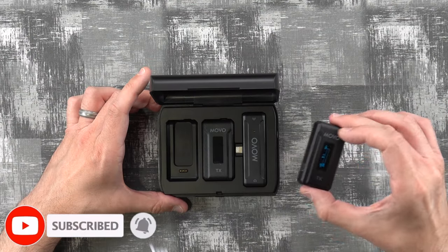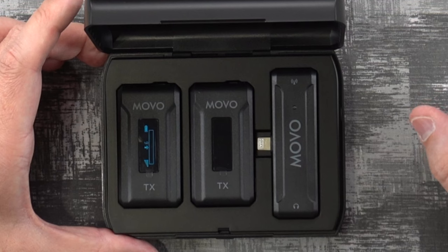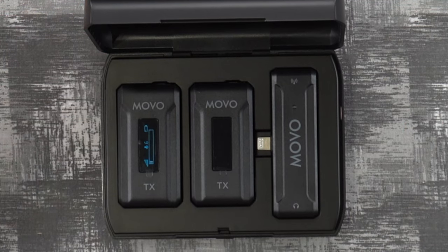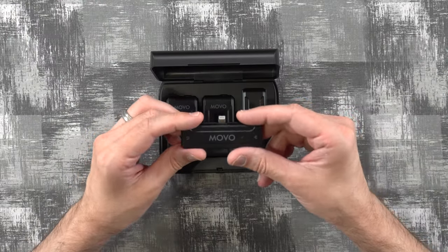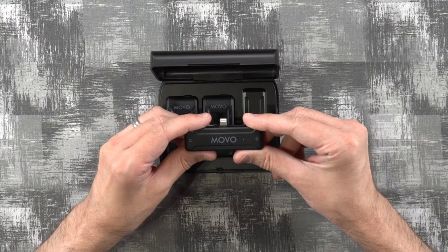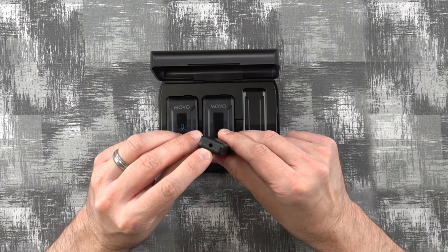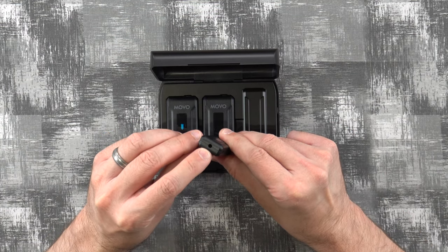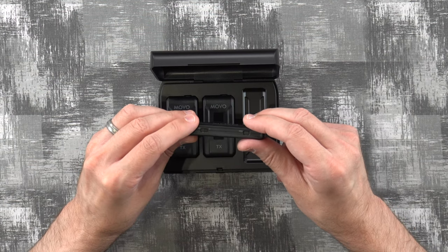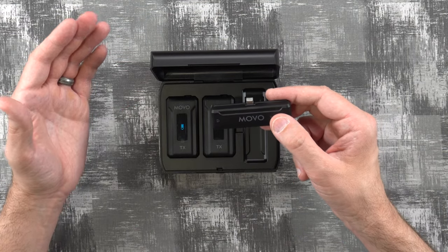We'll go ahead and put the unit back into the charger — and as you can see, it is charging right now. The receiver doesn't have any built-in batteries; it simply uses the power from your phone. It has a little status LED, a monitoring port where you can plug in headphones, a switch for mono or stereo, and a pairing button. And again, that plugs right into your iPhone.